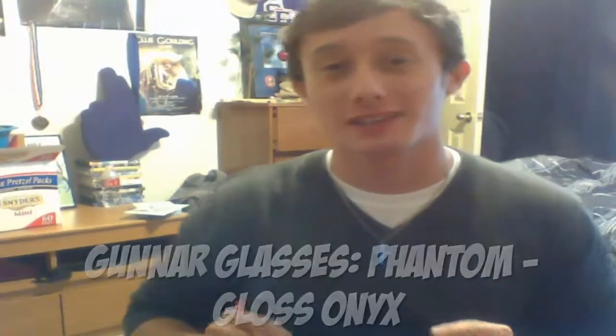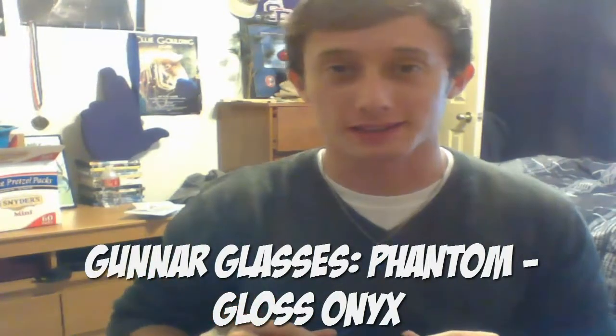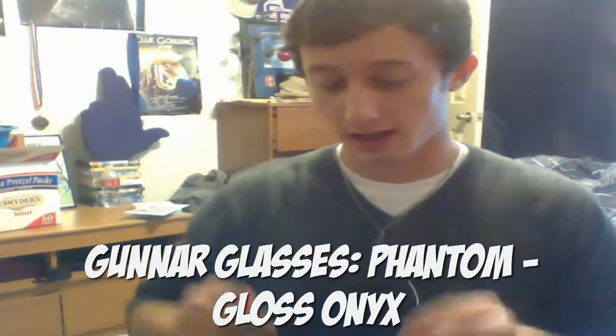Hey everybody, what's up? It's Matt and welcome to a product review. I just got these for Christmas and I figured maybe some of you guys were considering asking for this, or you're looking into getting it because you didn't get it for Christmas. I'm reviewing the Gunner glasses.